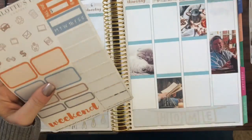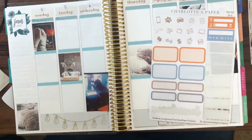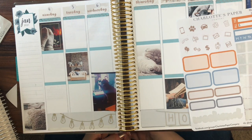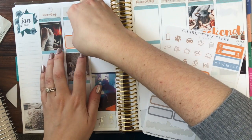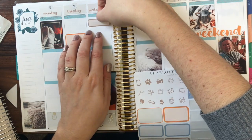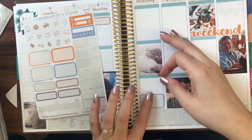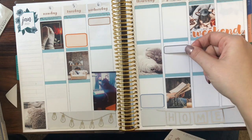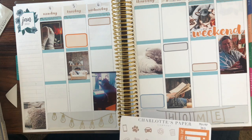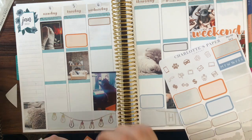I ended up using the majority of those foiled kits and then did a little weekend sticker right across them. Because this is a very different kind of planner than my regular planner, I wanted to make sure I was including my thoughts and feelings. There were some things considered events, so I tried to block those off using flags to break up the space. In the future, I want to journal first and then put the flags down because I ended up not having as much room to journal as I wanted, and that's the whole point of having this planner.